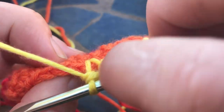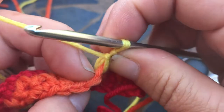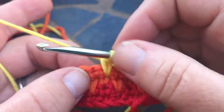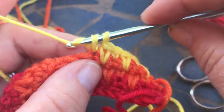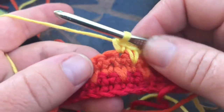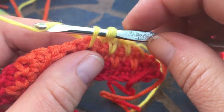You just worked this stitch, so you're not going to work into the same stitch. You're just gonna go into the next one and work your single crochet, and then you're gonna work below the next one.